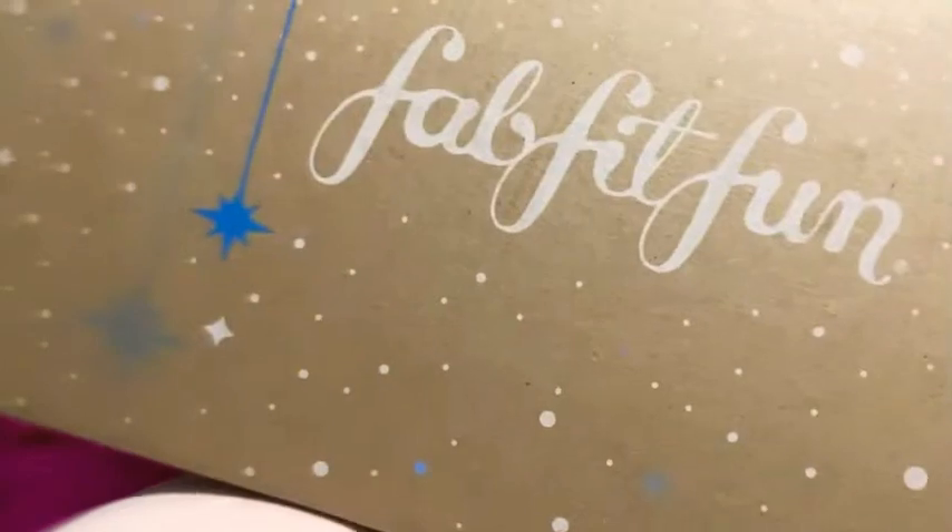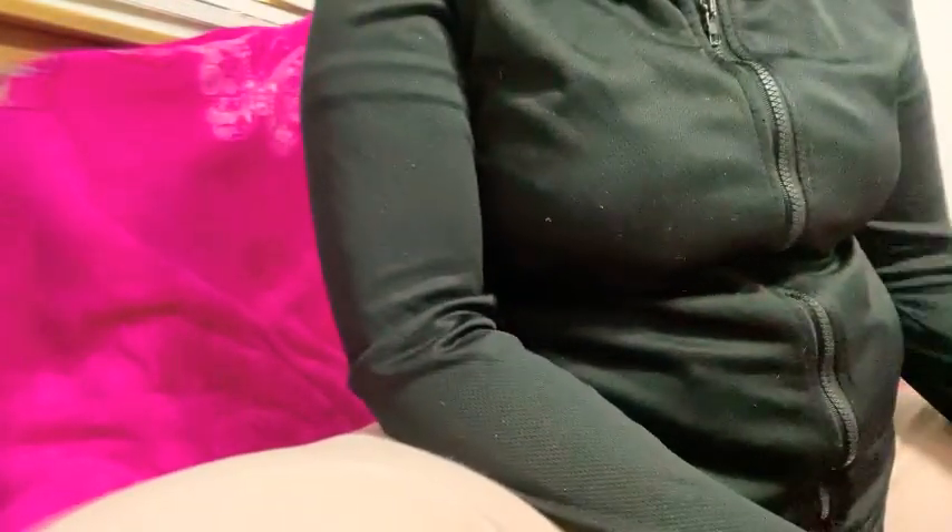So I thought it would be fun to show you guys my FabFitFun winter box for this year. I'm going to go ahead and open it. They sent a bunch of these packets and they also sent a sticker — this is a pretty cute sticker.